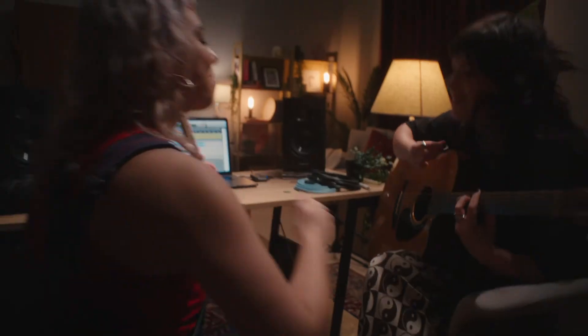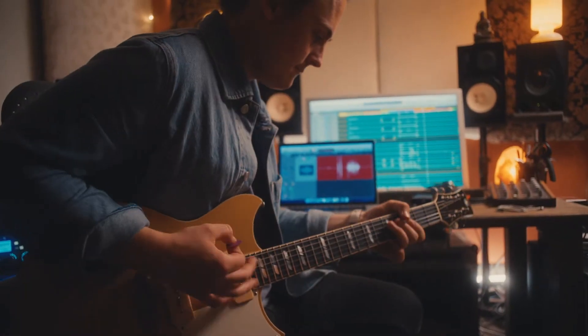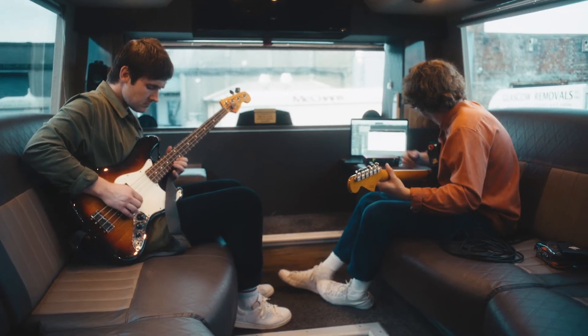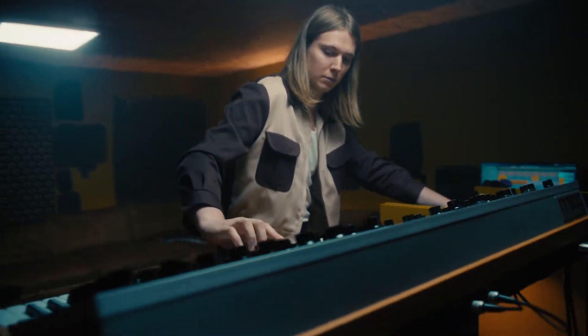Focusrite have been in the business of recording for over 30 years. We make everything from professional recording systems powering huge iconic studios, massive music venues, broadcast studios, live sports and more, to audio interfaces like Scarlett. With Scarlett we're powering more home recording studios than any other interface company in the world. We've been delivering incredible quality recording since the Focusrite studio console. Right from the beginning our job has been to give you — the artists, the producers, the engineers — the tools to make capturing your sound exactly as it should be, as easy as possible. And Scarlett is no exception.